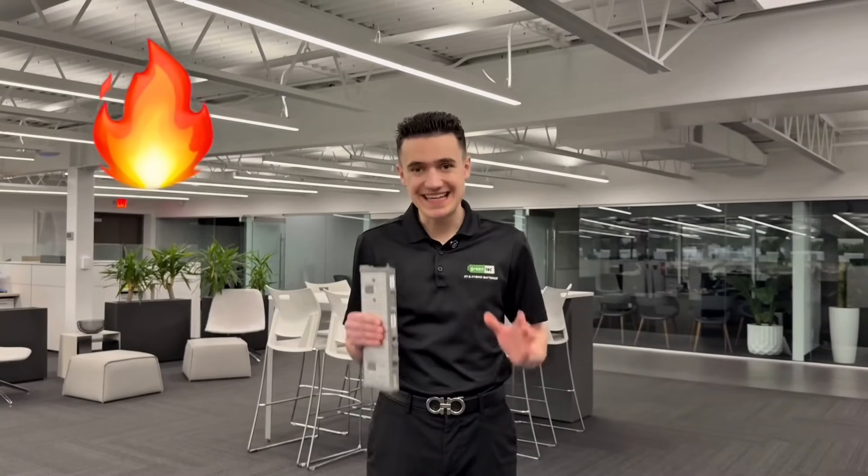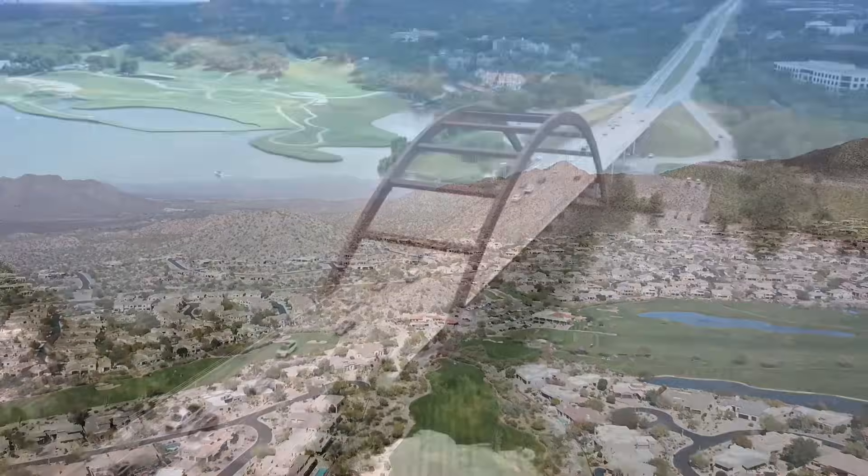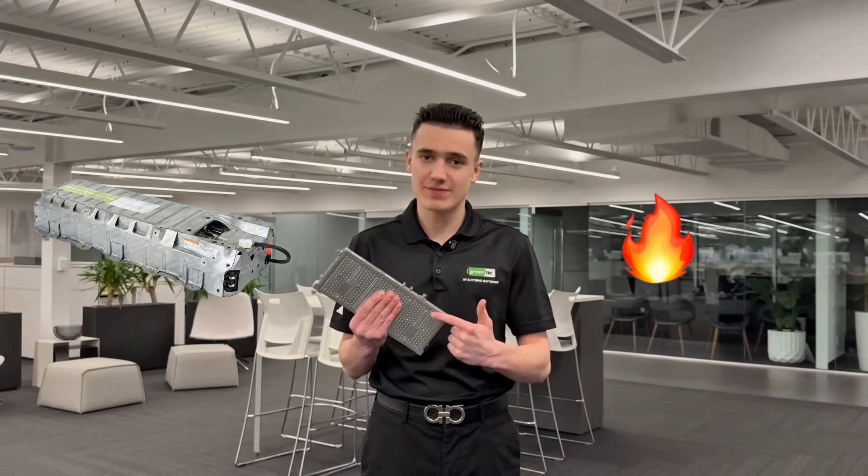Let's talk climate. Heat is the number one silent killer of hybrid batteries. So if you live somewhere hot like California, Arizona, Texas, or Florida, your hybrid battery could wear out years before it should have. Heat breaks down the chemistry inside of the cells, and once that happens, it cannot be reversed.